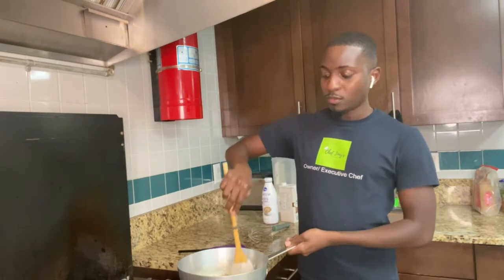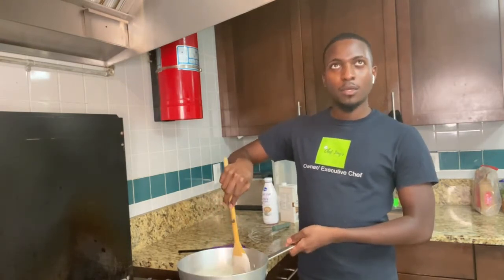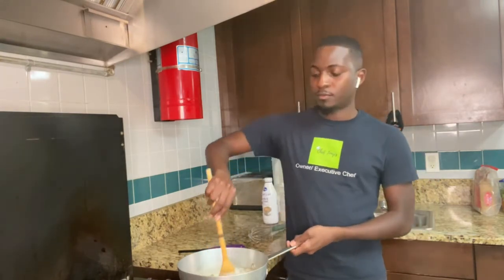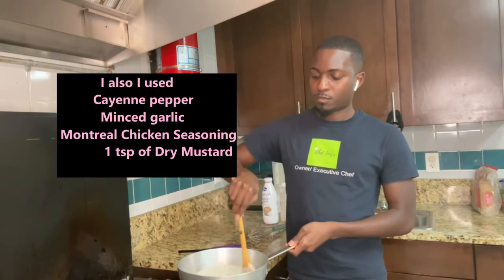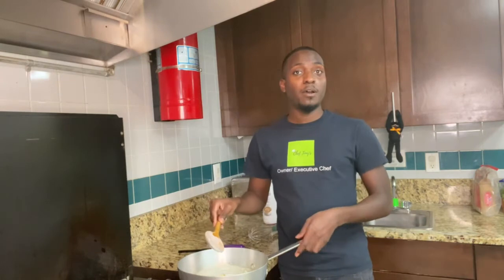For seasonings, I use garlic powder, black pepper, a little paprika, some salt, and something else — I'll put it down in the comments for you. So we're going to let this simmer for about 15 minutes. This is what it looks like.